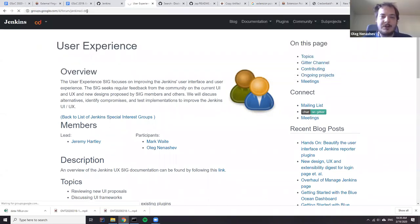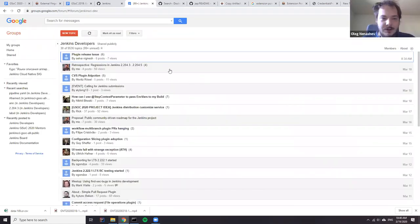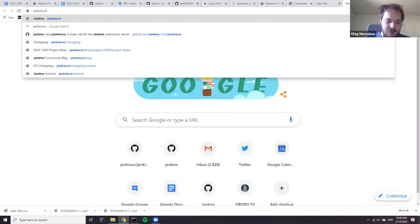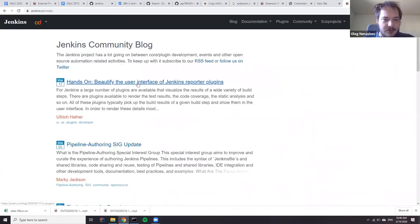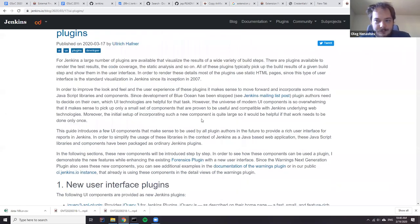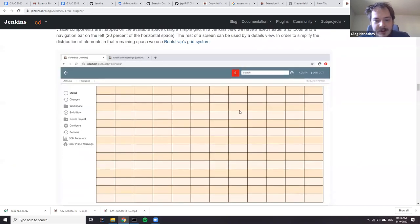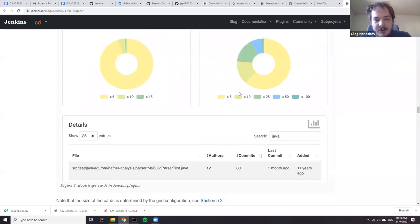Personally I'm not an expert in UI, especially user experience — I can write some code but rely on feedback a lot. Yesterday there was a blog post about beautifying the user interface of reporter plugins — the same approaches could be applied to fingerprints. This area could be improved a lot in Jenkins. It's about additional controls for analytics, data browsing, and for fingerprints that might also be important because you'd be handling a lot of data.